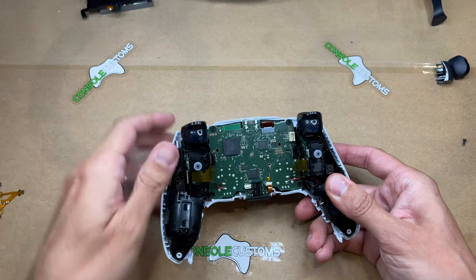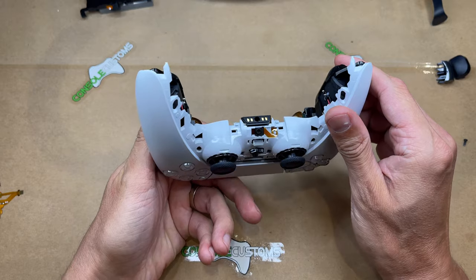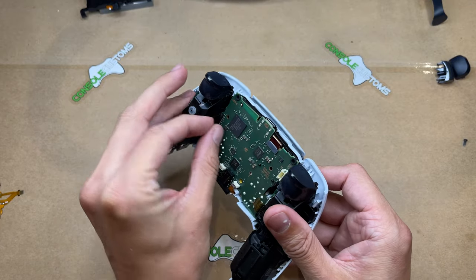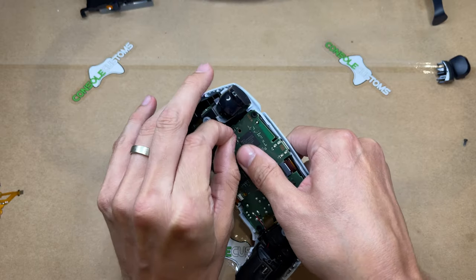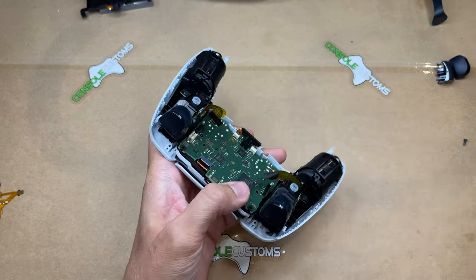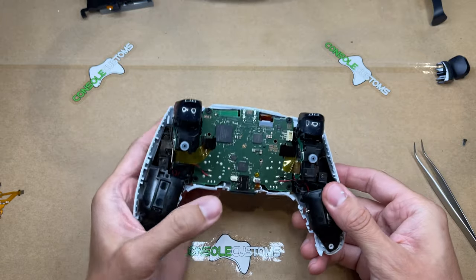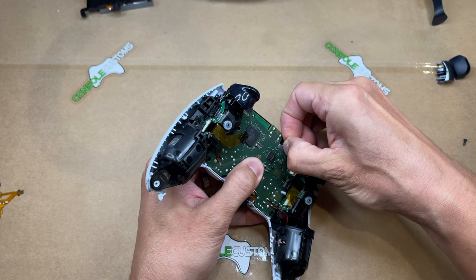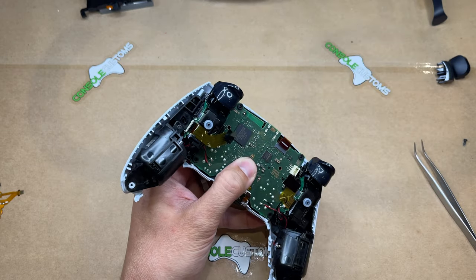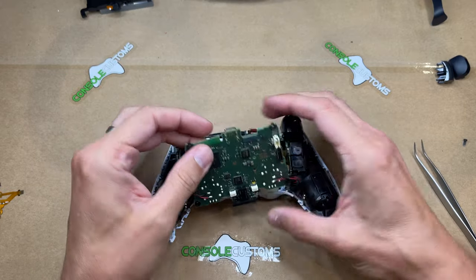Before we can take the board out, we need to unplug a few more ribbon cables: another microphone on the front, the cable for our touchpad, and the cables for the triggers. The trigger cables have a nice little pull tab — easy to grab onto, just pull those out. The microphone also has a small pull tab. You may need to use tweezers to pull that out. The touchpad is usually a little stiffer, so you might need tweezers or small needle-nose pliers to grab that pull tab.